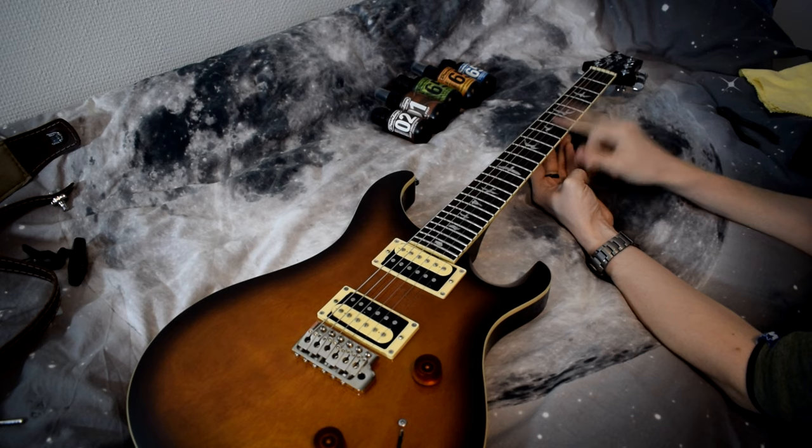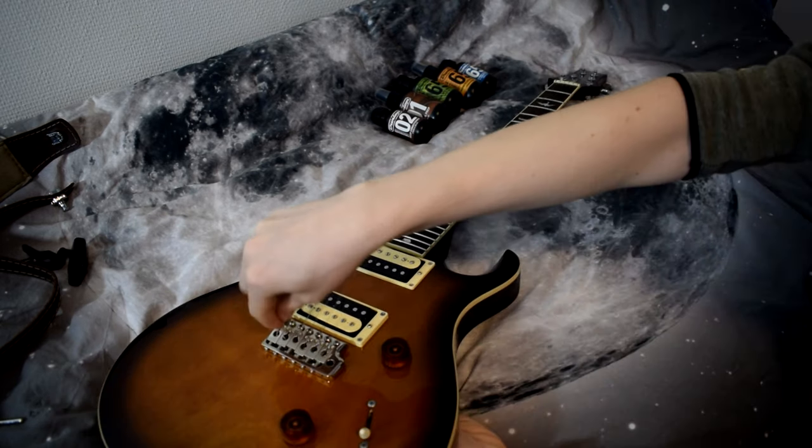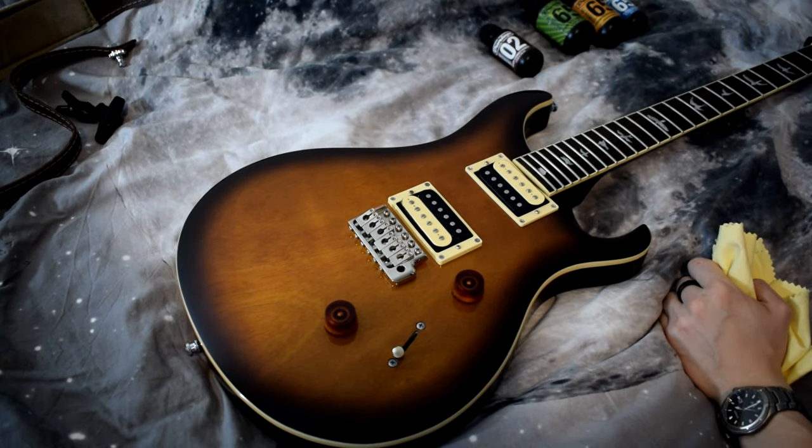I'm gonna remove the strings first, then clean the neck and the body, and then restring. Locking tuners, by the way — they are such a lifesaver. All right, so first things first.